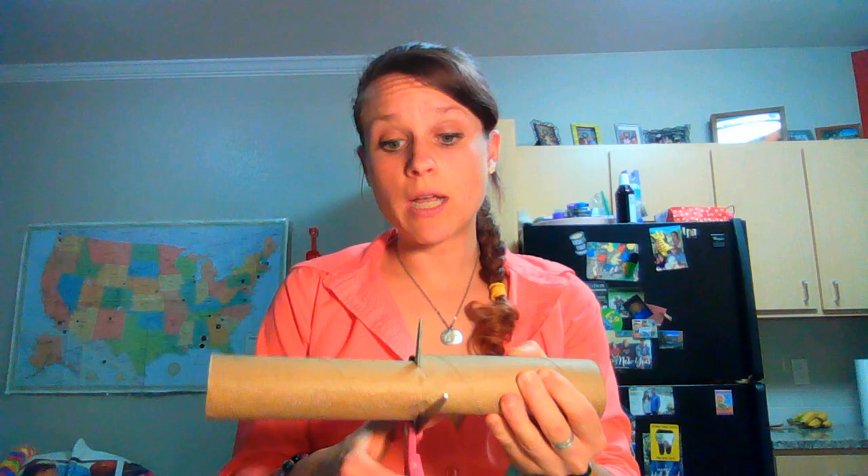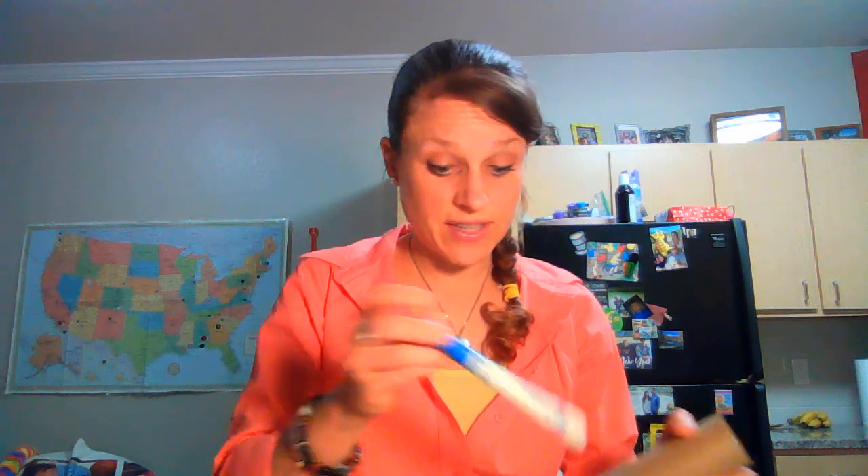We're going to start off with a paper towel tube. You could also use toilet paper tubes, or even a cup would work for this. Basically we're going to turn this into our noisemaker and it's also going to be part of our shackles, to remember that Paul and Silas were in shackles in prison. So we're going to cut our paper towel tube in half — or into thirds or multiple pieces, depending on how large you want things. And we're going to first decorate it a little bit by adding our captions. You could put it on the shackle side here or the chains that go in the middle.